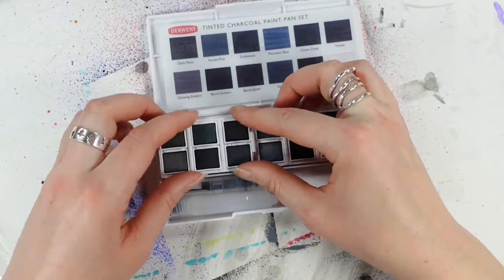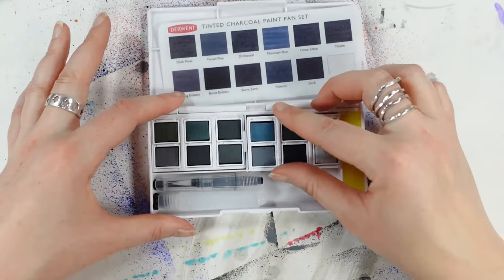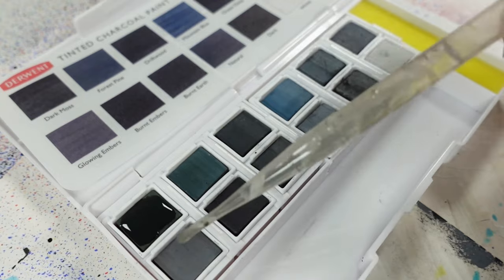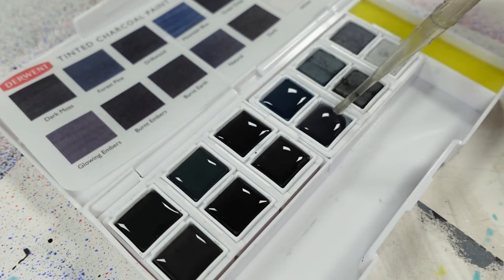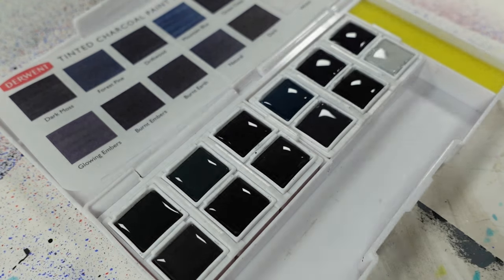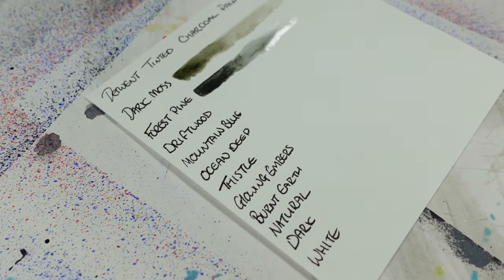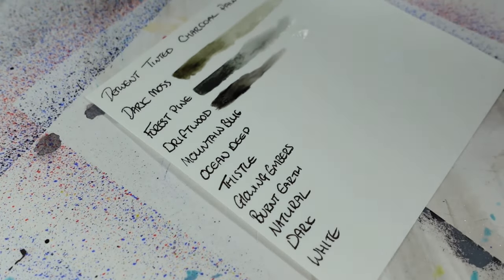Because I enjoyed the water-soluble charcoal so much from the September Scrawler box, this just had to happen — and wow, I love them. It's your typical Derwent paint pan set up: you have 12 pans, you usually have a water brush which I don't like, and you also have a sponge to dab your water brush on. It's these pans I'm really interested in. There's a selection of 12 delightful colors: dark moss, forest pine, driftwood, mountain blue, ocean deep, thistle, glowing embers, burnt embers, burnt earth, natural, dark, and white.